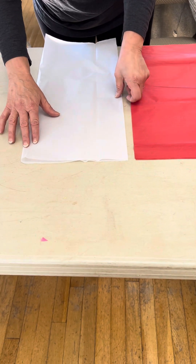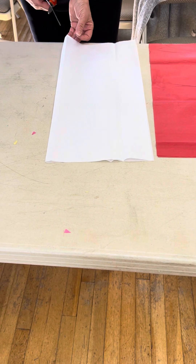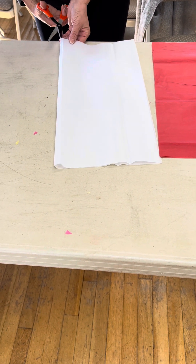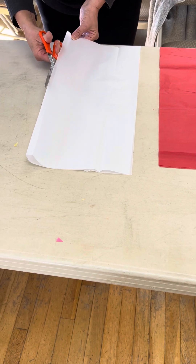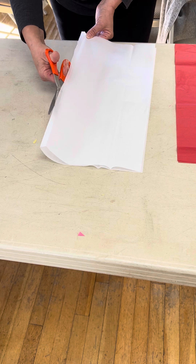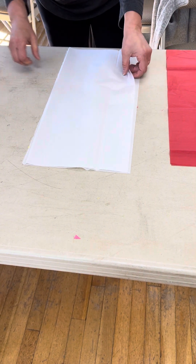So for this flower I'm going to do a white middle. I'm going to take one sheet of paper and just cut it in half to use for my center of my flower. And again these flowers are very forgiving so don't worry if you cut a little unevenly or have a little jagged edges — it'll still work out just fine.